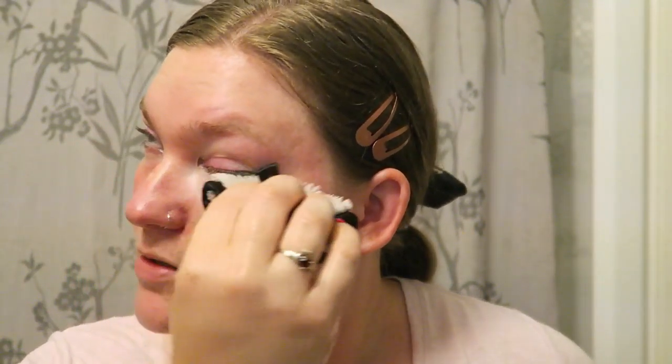Now that most of my makeup is off, I'm going to rinse this a little bit, fold it in half like this, and go right under my eye. I'm really going to try and get as much mascara off as I possibly can, and I'm being very, very gentle when I do this.